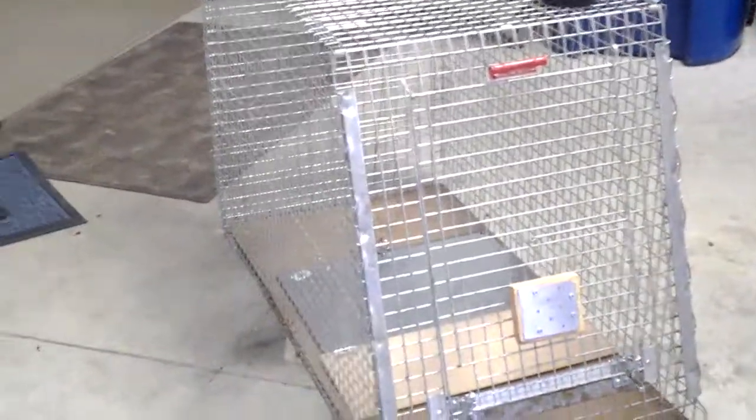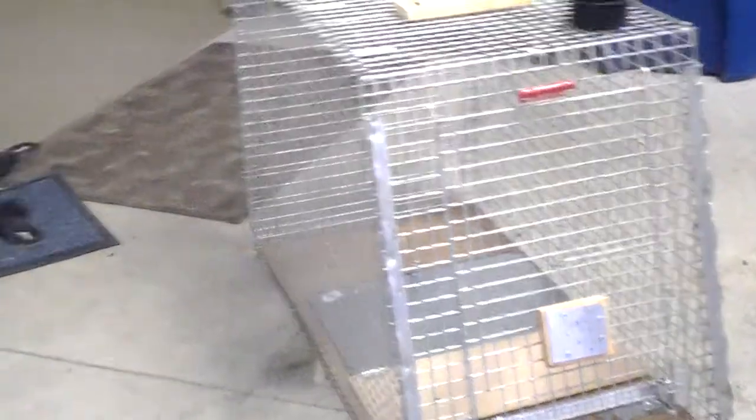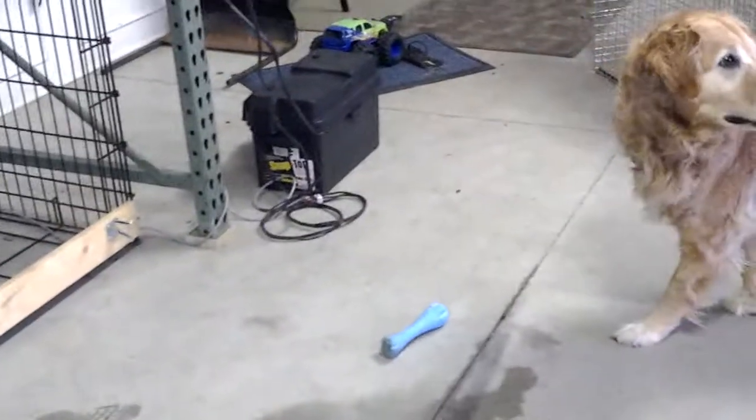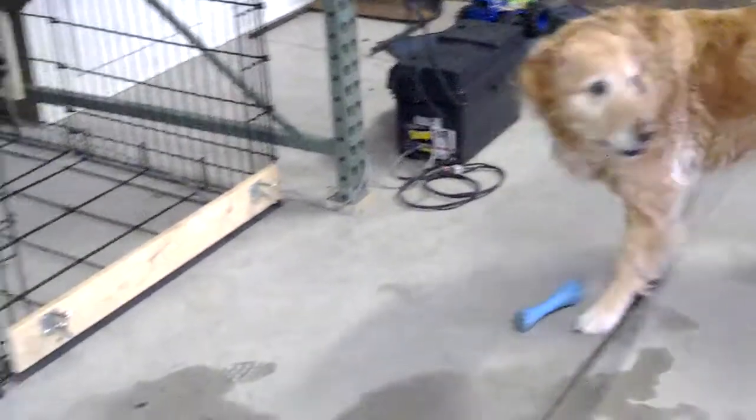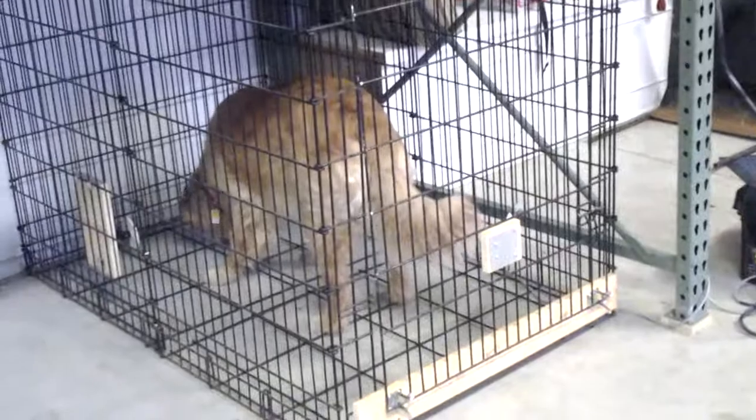Over here on the right side I've got another smaller wire crate that somebody donated. The sensor-magnet combination could also be used for that as well. So we're going to go ahead and test it here and show you how it works. Our Golden Lucy is awaiting the treats, so she's pretty used to this game. You'll see as soon as she walks into the trap and breaks the beam, the gate closes, and we have captured another dog.